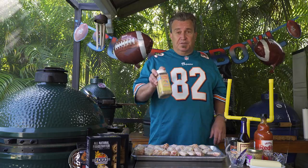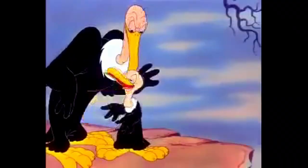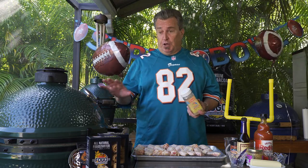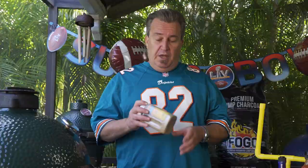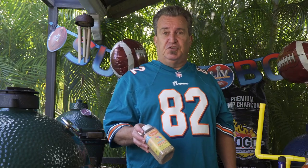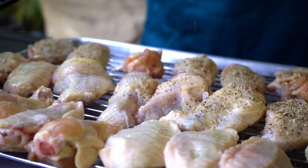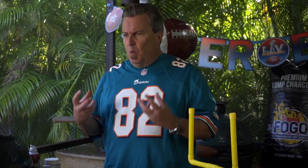Now that they're nice and sprayed down it's gonna help the rub adhere. You can use whatever rub you like, but don't use a sugary rub — it's gonna burn as we're cooking. We're gonna cook them indirect at about 350 degrees, and sugary rubs tend to burn more. This week I'm using Wasi's Vintage Sunshine, a really nice general rub. I only do one side of my wings because I don't want them overly flavored — I want that nice sauce flavor to come through.